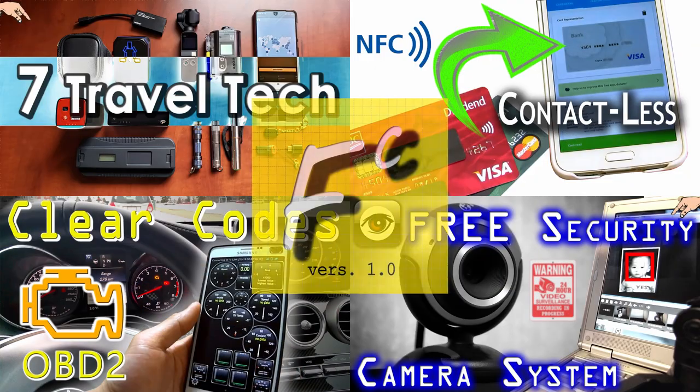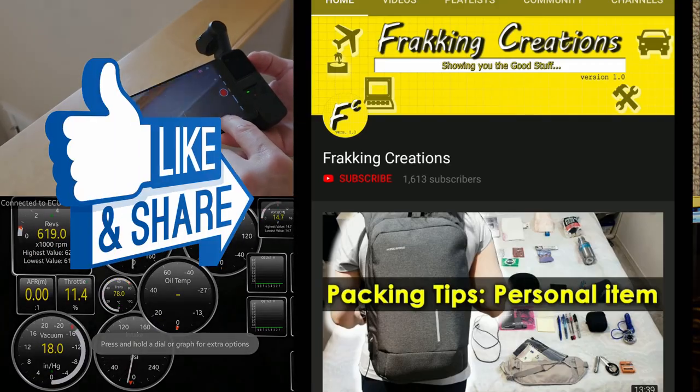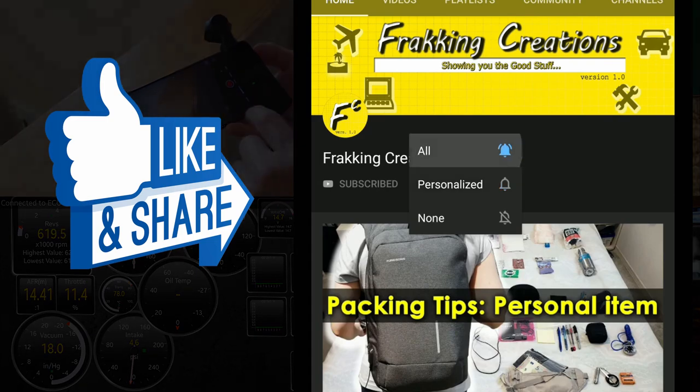Welcome to Fracking Creations, the channel where we show you the good stuff. Want more videos on tech and do-it-yourself? Hit that like button, subscribe, and enable notifications for the latest and greatest.